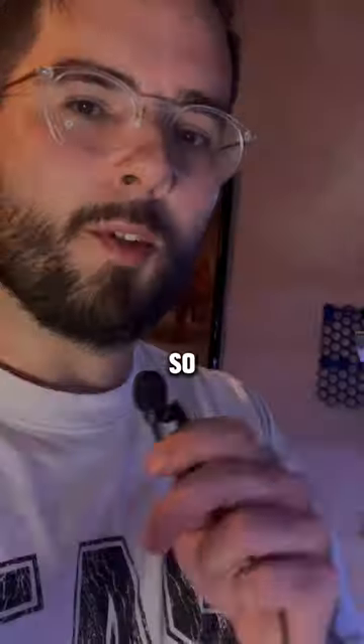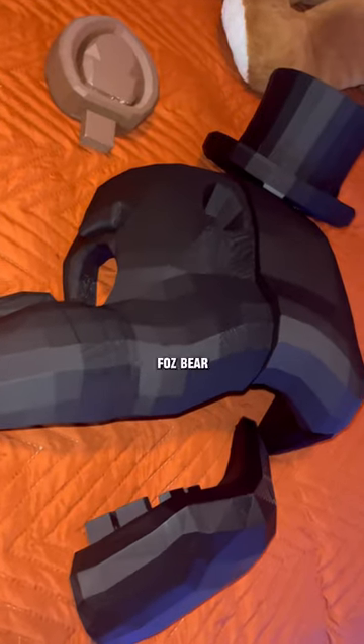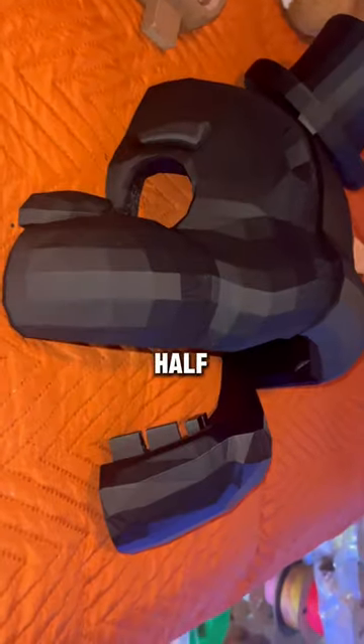My nephew wants to be this for Halloween, so I figured I'd do a mashup to make him something really cool. Here's what I have so far of the Fozzie Bear Five Nights at Freddy's costume for my nephew. I have half of his head done.